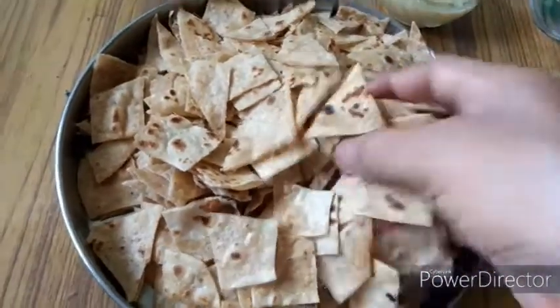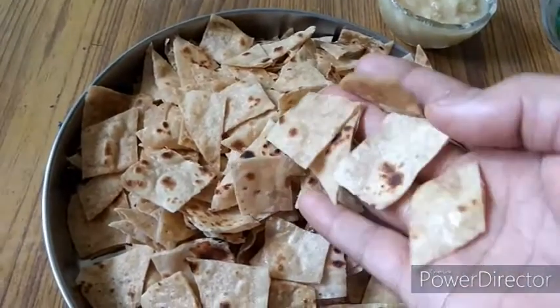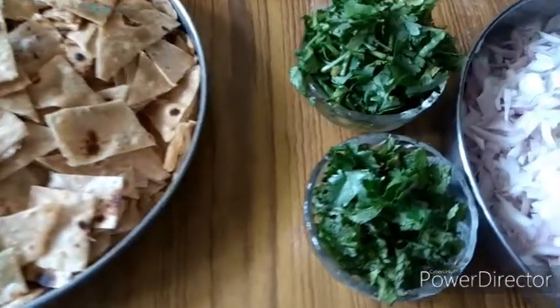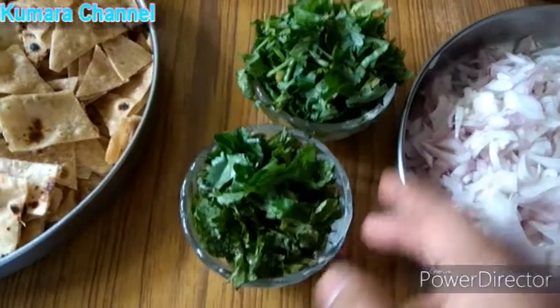So, if you want to make the chapati, you can make the chapati. One chapati — you can cut some parts of the table, through one piece. You can cut the single piece, so we can cut it. It's like 25 pieces.